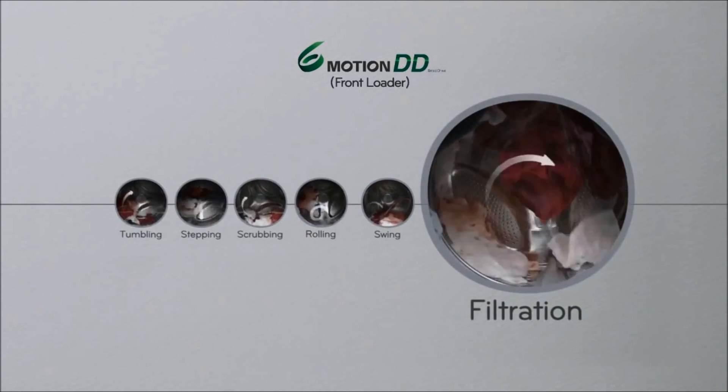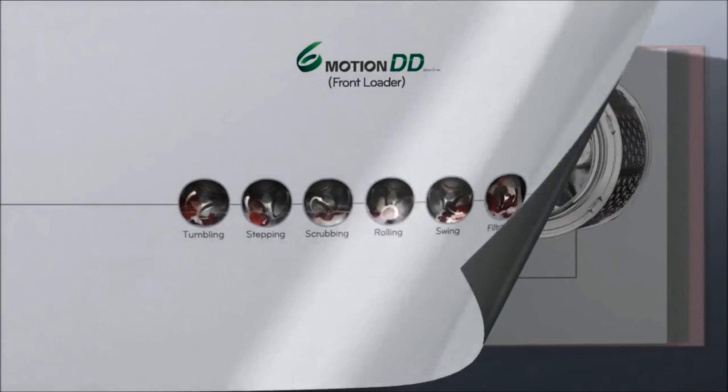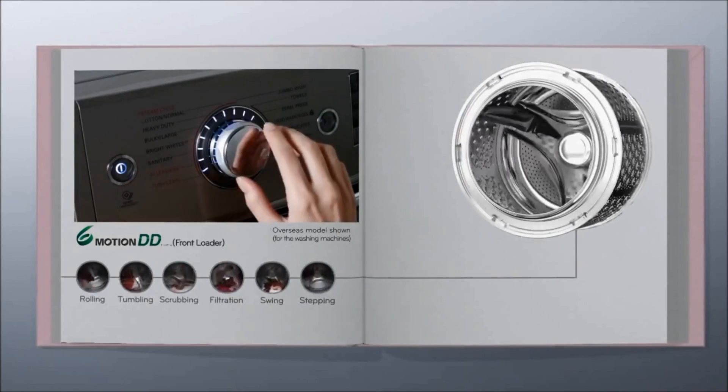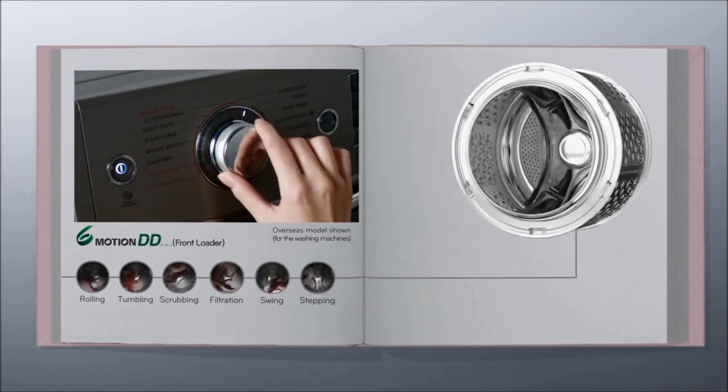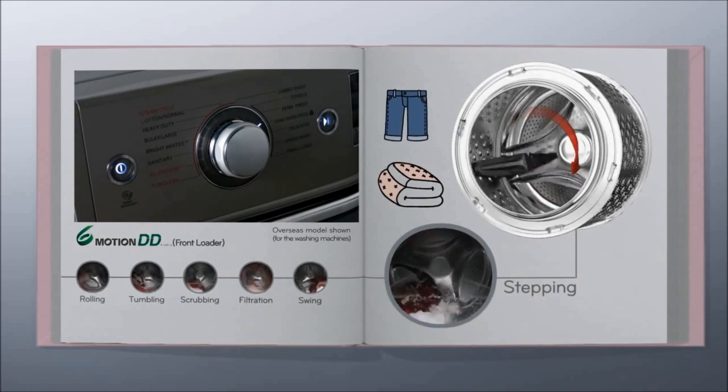Here are a couple of examples of how different motions work on different types of fabric. The stepping function uses a powerful tone of falling water to remove dirt and stains on more heavy duty items such as jeans.